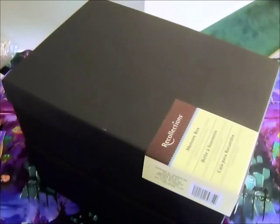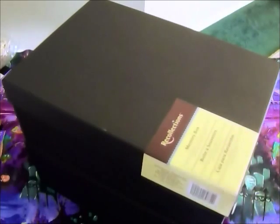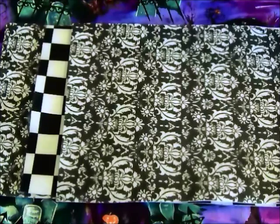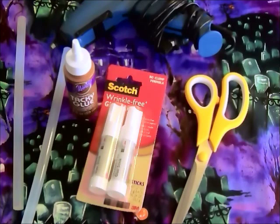This is what you're going to need. The haunted house I'm going to make is going to be a two-story house, so I've got two of these memory boxes that I picked up at Michael's. You can use shoe boxes or anything else. You're also going to need some spooky scrapbook paper to wallpaper the walls, some felt for the flooring, scissors, and your choice of glue. I'll be using the Scotch wrinkle-free glue sticks for paper items, tacky glue for the flooring, and hot glue sticks for heavier items.